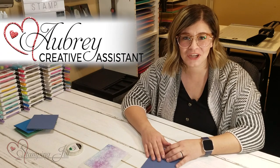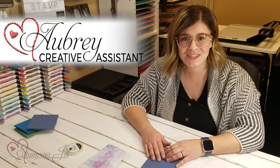Hey Stampers! Welcome to another week of Watch It Weekly Wednesday. I'm Aubrey, part of the Stampin' Jill creative team, and today I'm excited to share with you a fun new technique for making shaker cards.